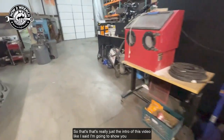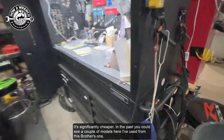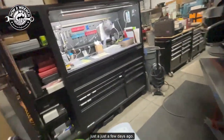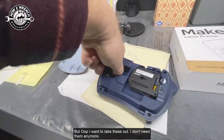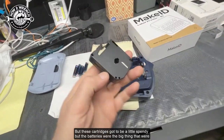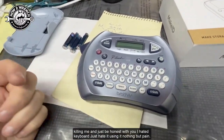So that's really just the intro of this video. I'm going to show you this cool new label maker — it's significantly cheaper than previous options. In the past I used this Brother model that got me by for a lot of years and made a lot of labels, but it went through batteries like crazy. I still have it and was using it until just a few days ago, but these cartridges got a little spendy and the batteries were the big thing killing me. And honestly, I hated the keyboard — just nothing but a pain.